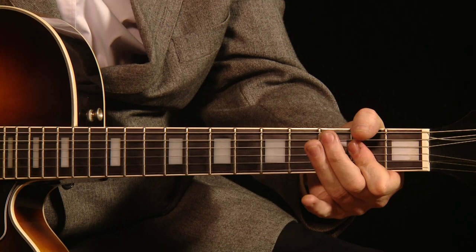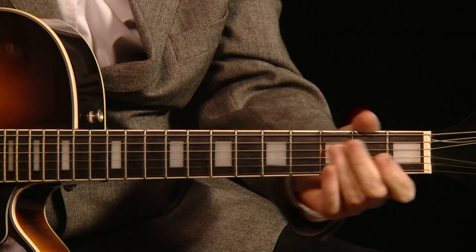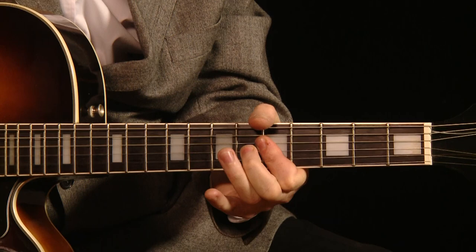The cool thing about this song is it's got three chords. It's got A, D and E. That's it, that's all there is to it.